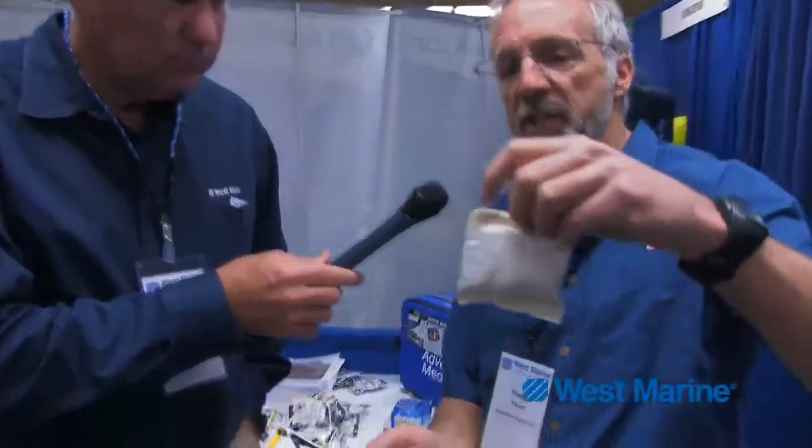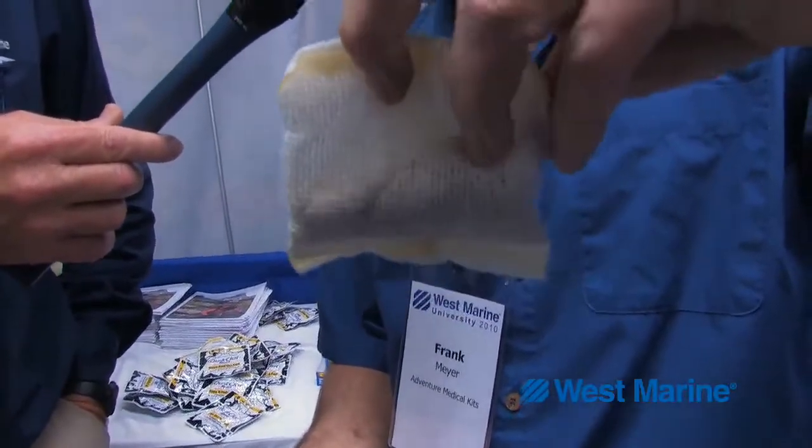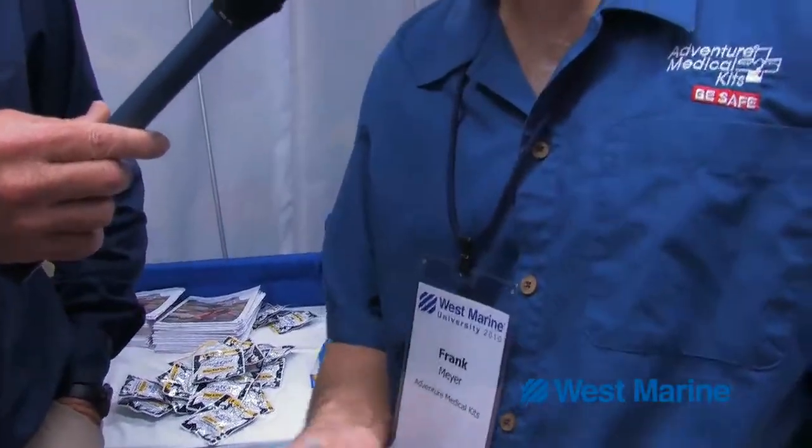There's a mesh pouch inside of this Quick Clot package. It's sterile. It contains zeolite mineral beads. Zeolite happens to pull water out of the air — it's a mineral that rapidly absorbs moisture. So when you put it inside of a bleeding wound, it pulls the water out of the blood, leaving the platelets behind to clot quickly.